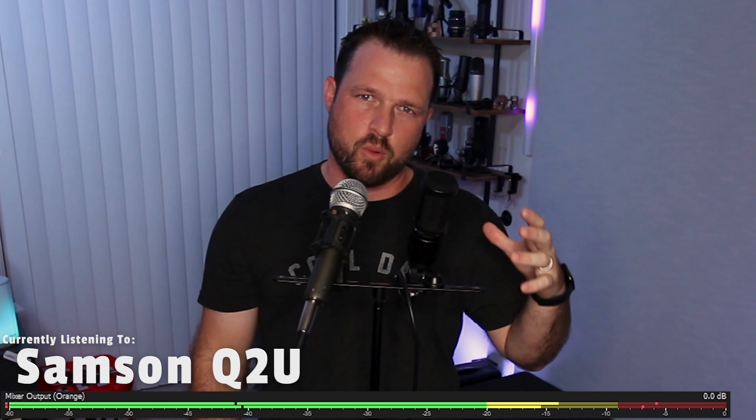For those of you that might be unfamiliar with microphones, you'll notice that I'm talking straight into the Q2U and into the side of the AT2020. The AT2020 is a standard condenser style and the Q2U is a standard dynamic style microphone. Typically — and I don't always want to say that's a fact — but typically for a lower price point, you can get better audio quality out of a condenser microphone versus a dynamic.